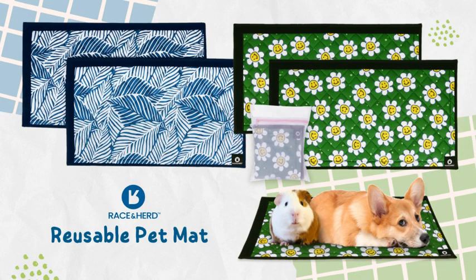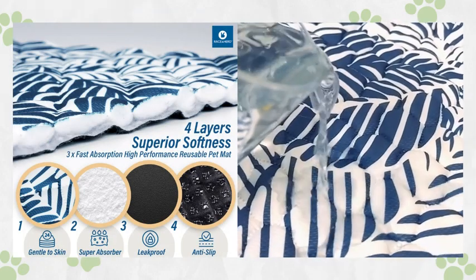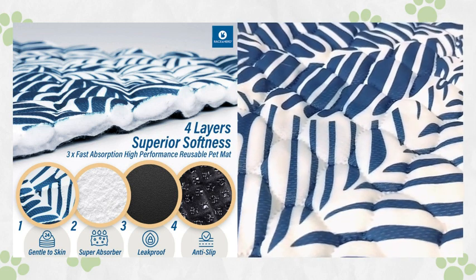Introducing Race and Herd's washable pea pads and guinea pig cage liners, the ultimate solution to keeping your furry friends comfortable. Our innovative design is crafted with four layers of high-performance materials, starting with a moisture-wicking polyester-cotton blend for soft and dry bedding.